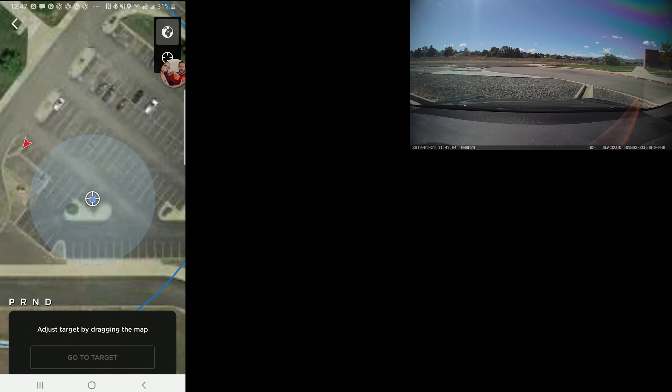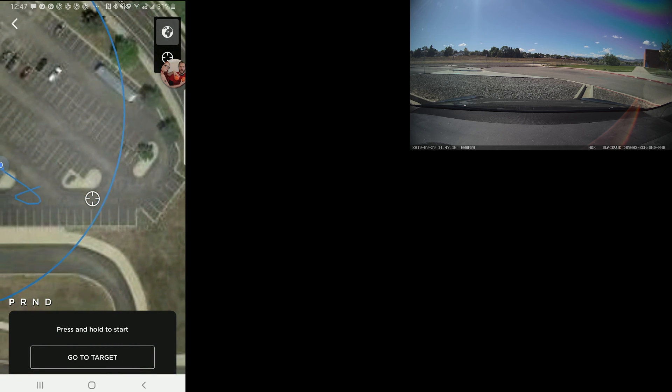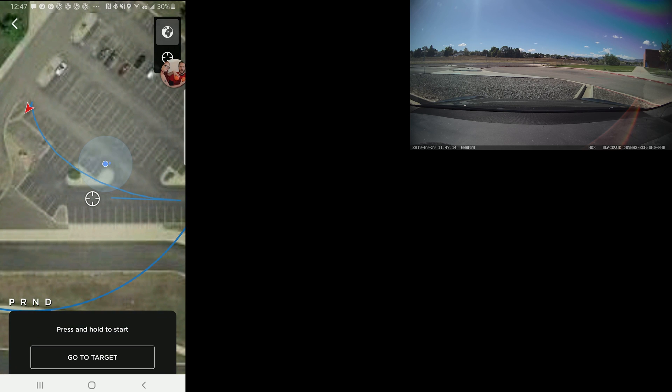Hello, this is Bishop, and this is a test of Autopilot version 2019-32.11, which is the first V10 version that I've received from my car. So of course, the first thing that I'm testing out here is going to be the enhanced summon capability.